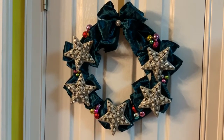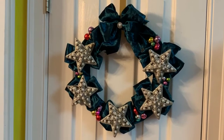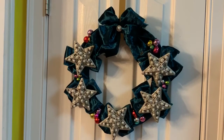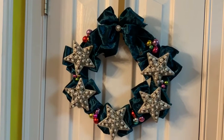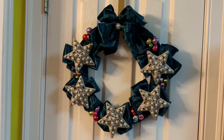Good morning crafty friends. This video may be a tad bit shaky because I was having a really hard time filming it where you could see the color and the light was right, and it's a real cloudy day here.